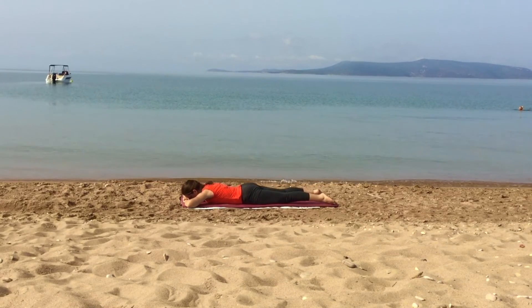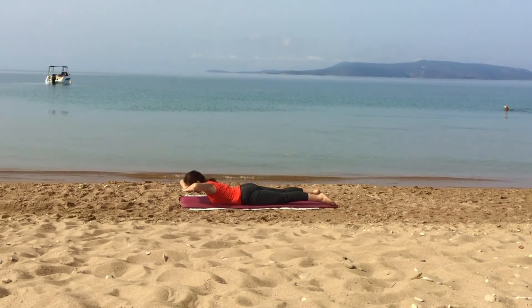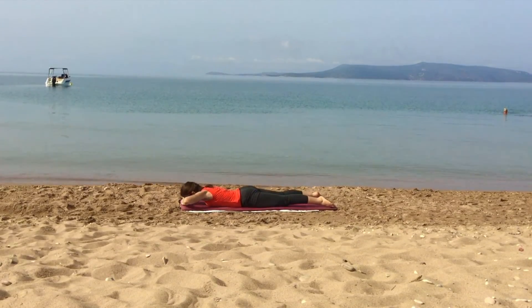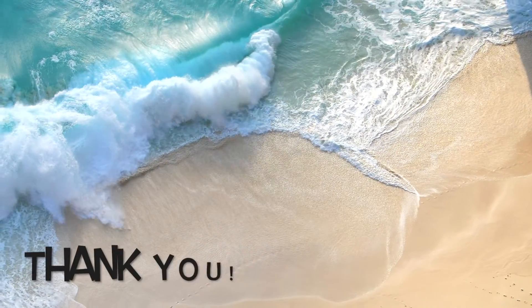This Pilates sequence involves all the body and is a total workout, perfect to start your day full of energy. And I thank you for the attention.